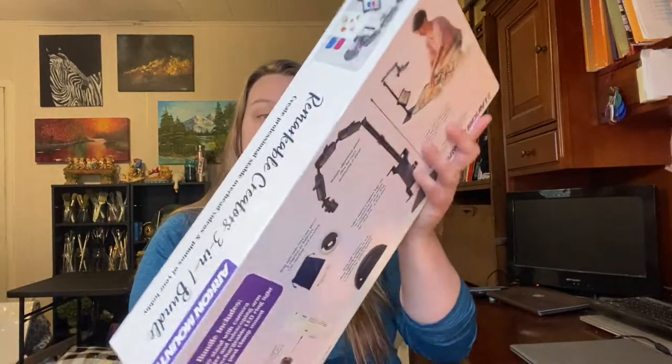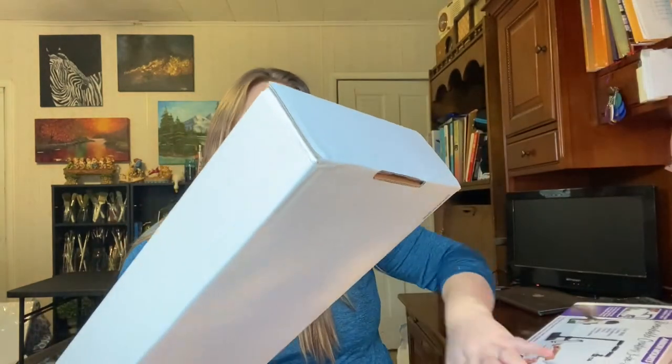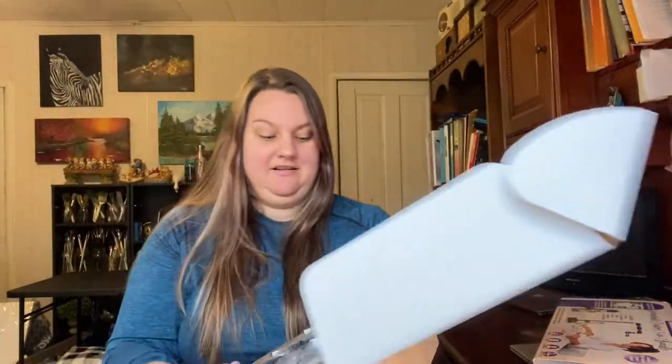So let's go ahead and see what we have in here. Here's our box — we open it up, and here is what it looks like inside. I have not taken this out yet, so I'm going to go ahead and put it together and see what we got.